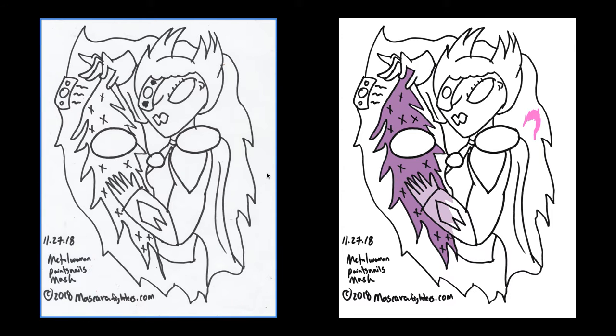Welcome back, this is Metal Woman Paints Nails Part 5. As you can see, the mask has been digitized. This is the original mask with a couple of mistakes and dirt fragments on it, because the scanner sometimes does that. This is the actual finalized, cleaned-up version that I'm using to start adding some color to and make some additions to.